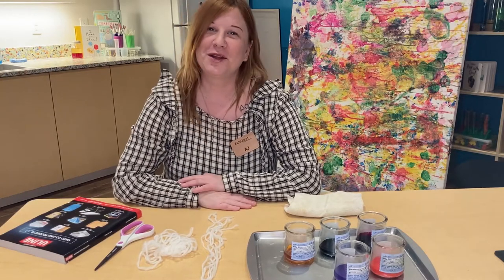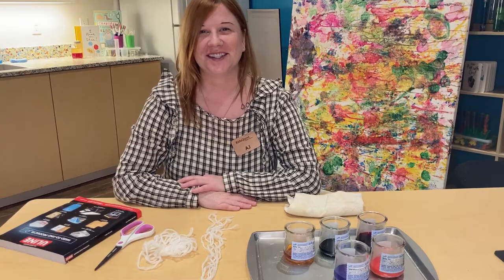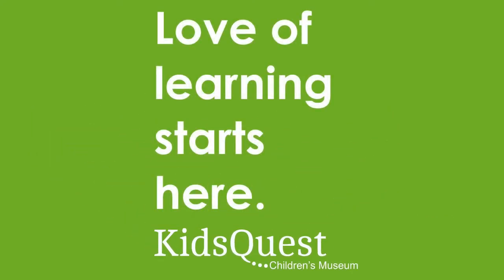Hi everybody, thanks for joining me. My name is Miss AJ and this is the Art Nook. Love of learning starts here.